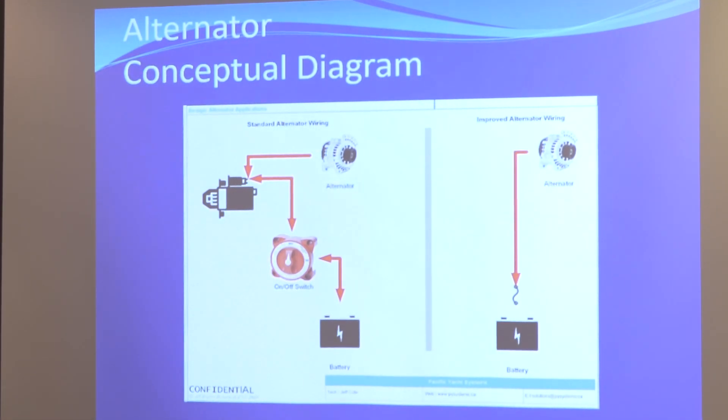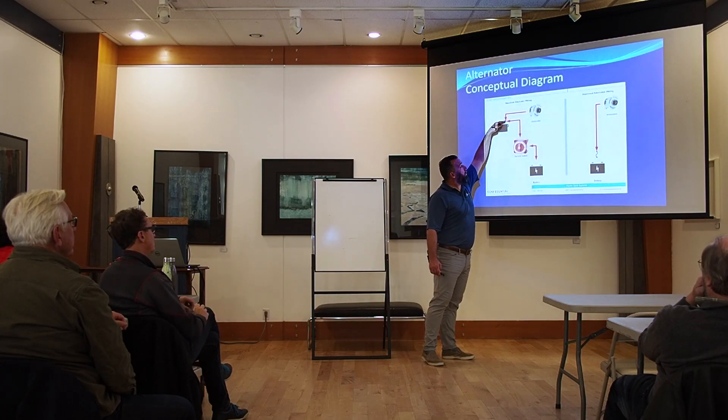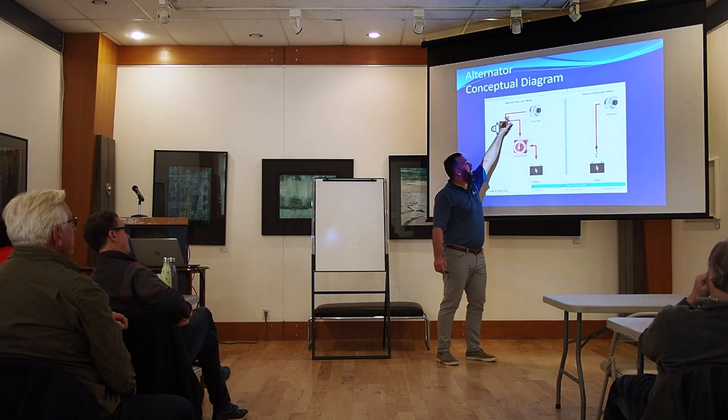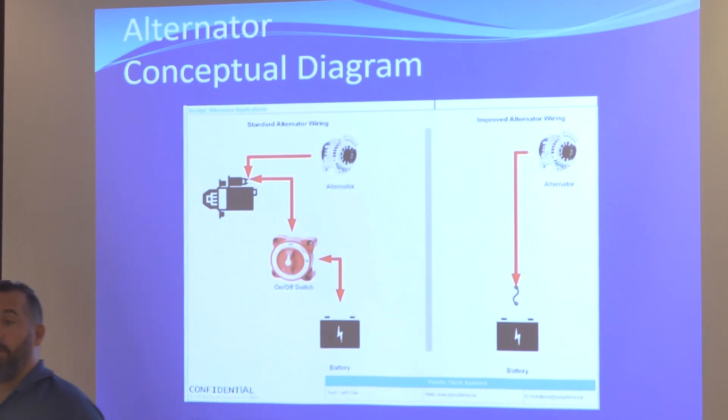If you can start your engine, you've confirmed that you have power up to here. The chance of this wire failing is possible if you've changed your alternator output, got a bigger one and didn't change the wire, or if you put an external regulator and then changed that wire. So that would be a clue.